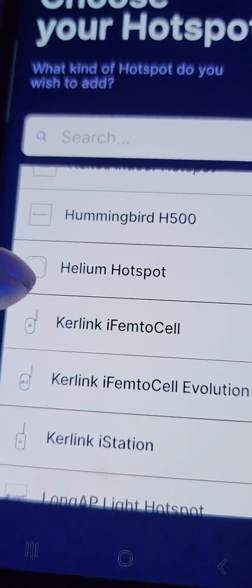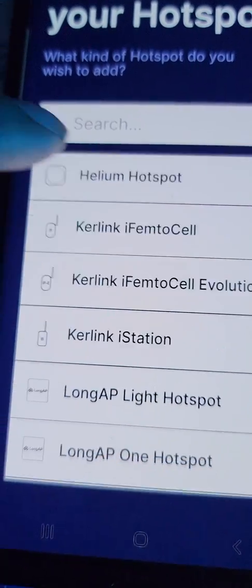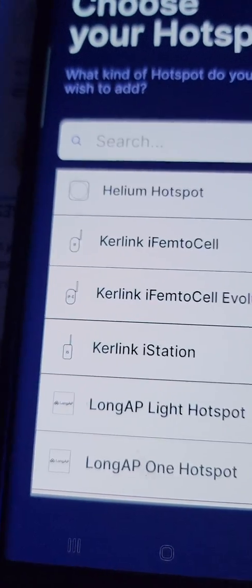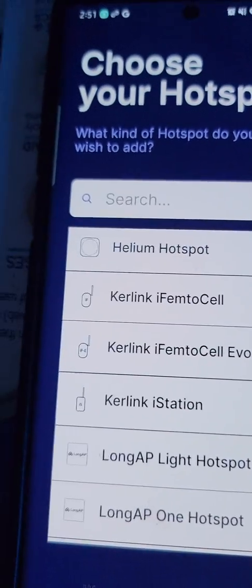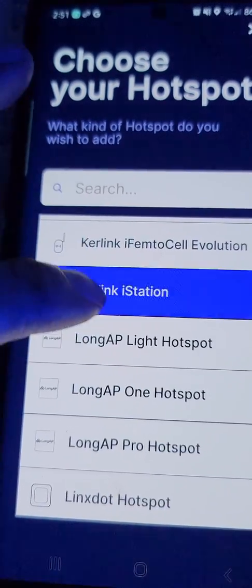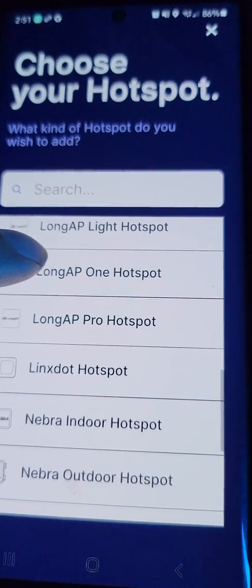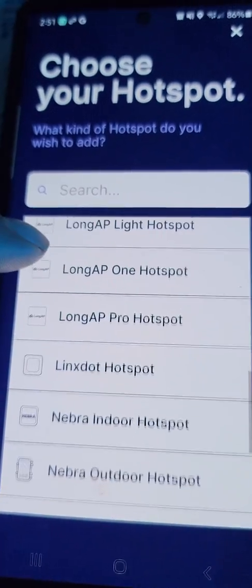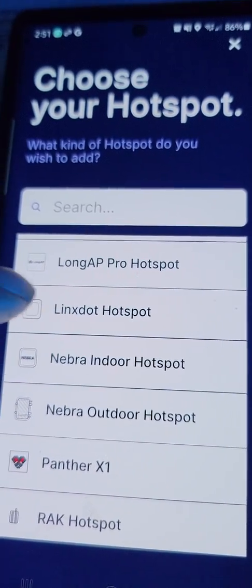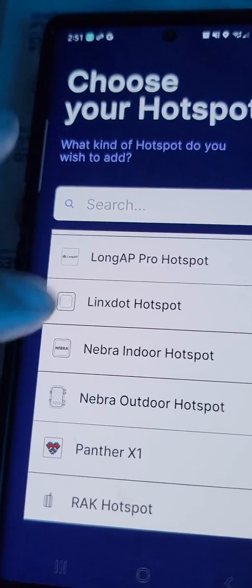The OG Helium hotspot doesn't exist anymore - I can't get one. I had an opportunity to get one of these and this is like a full-on device, it even does 5G. I didn't get one - I'm a fool. I was looking at it for a long time. I was close to getting the LongAP but I was driving my brother that night and completely missed my opportunity.